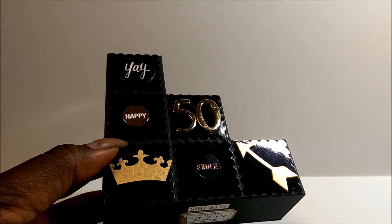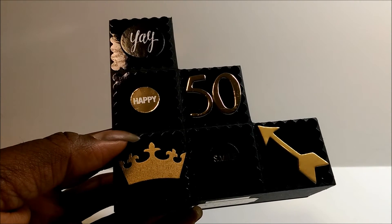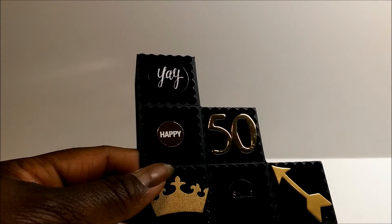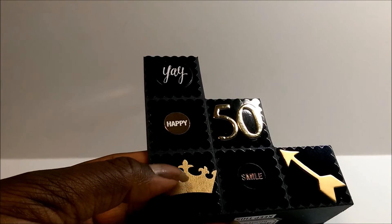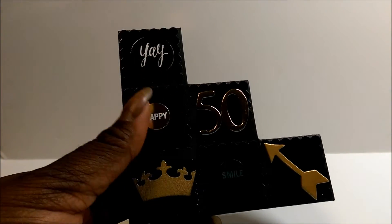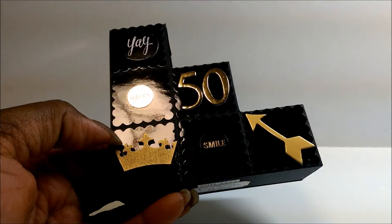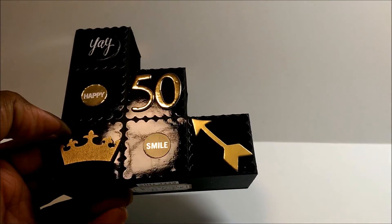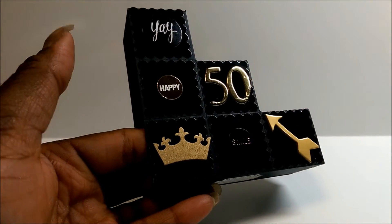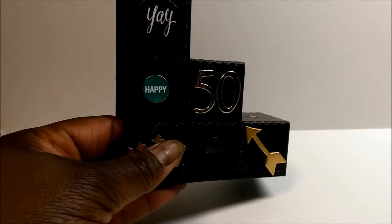I used some black shiny paper that was from the Halloween stack from Recollections from Michaels this fall. I've used some stickers from Teresa Collins and then some pieces from the Michaels Dollar Bin, and Thickers for the 50. Each block has a shiny piece on top that I cut with a scallop punch. I put 'yay,' 'happy,' '50,' a crown, 'smile,' and an arrow pointing to the 50.